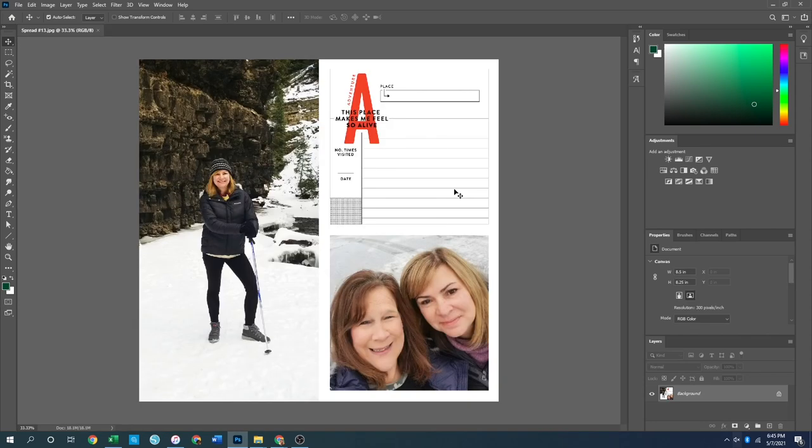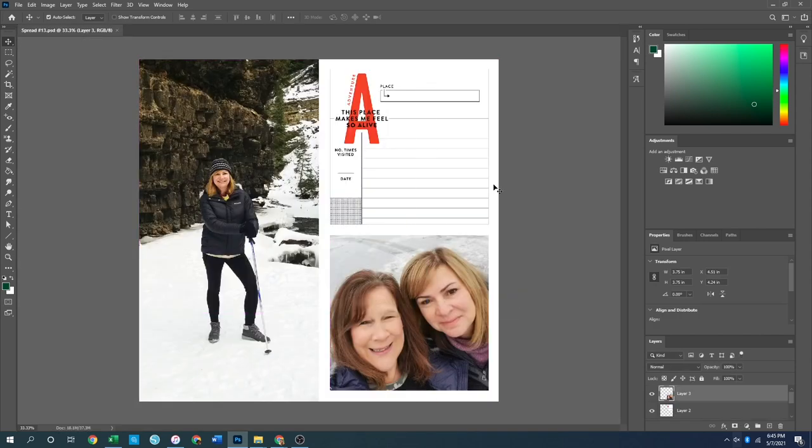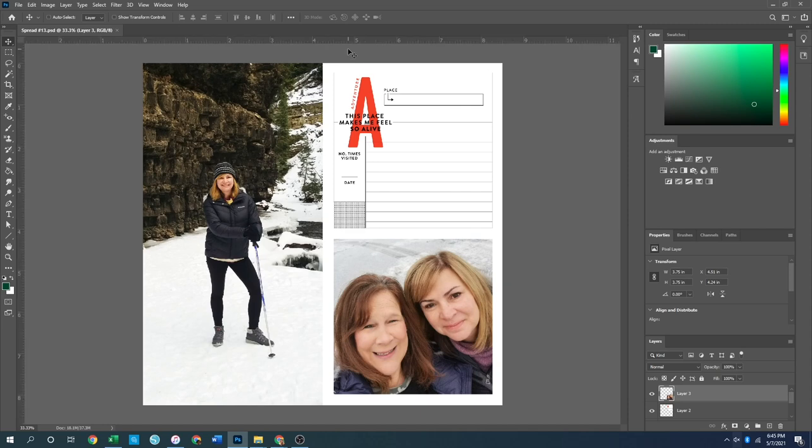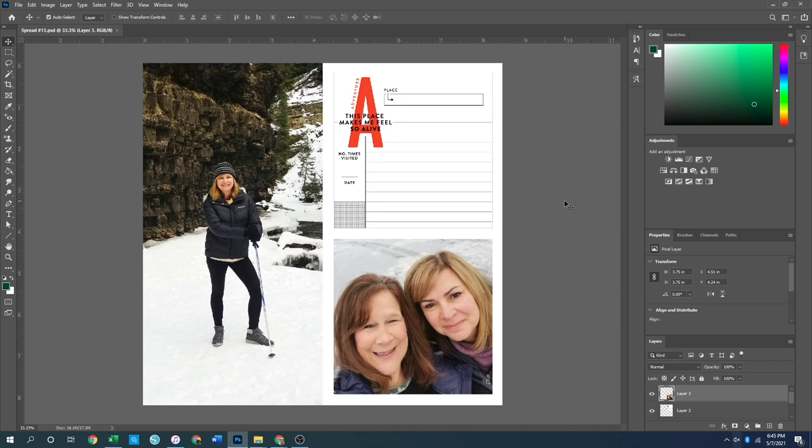For spread 13 I decided to do a design a little different than normal. I've got a full-page photo that's four and a quarter by eight and a quarter, and then a photo of my mom and my aunt that's three point seven five by three point seven five. I then created a journaling card that is also three point seven five by three point seven five.